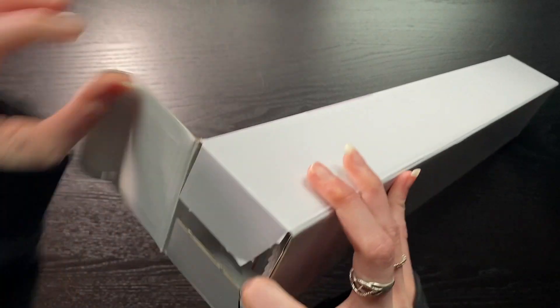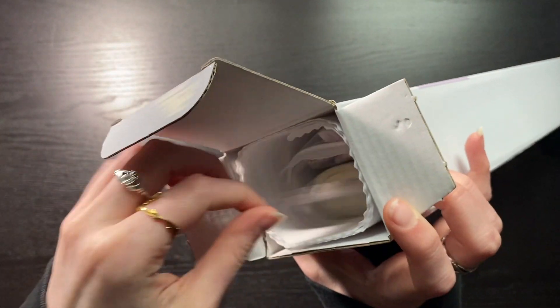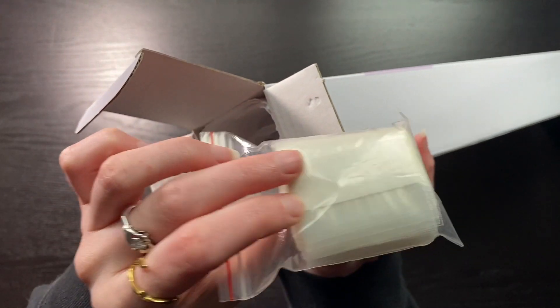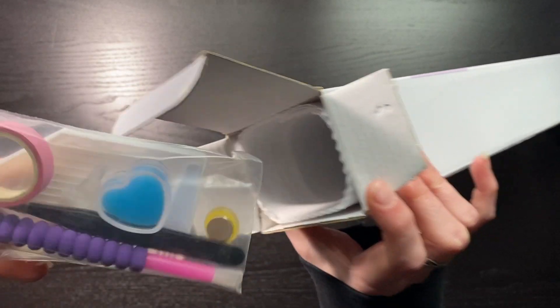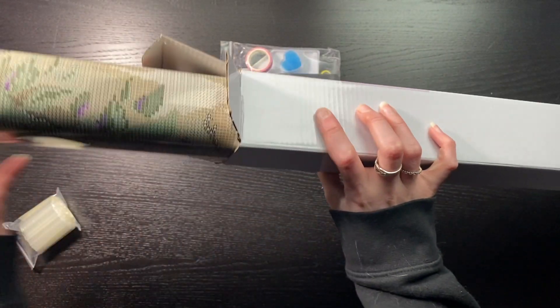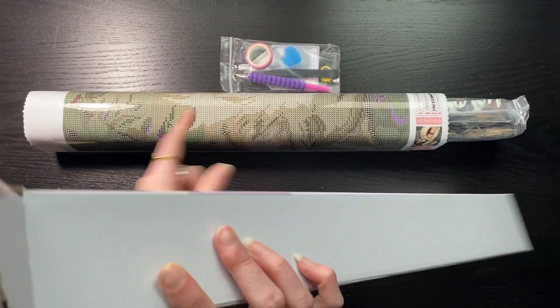It came with some lovely chocolates. Right at the top I can see a massive bag of drills, our toolkit, and the canvas.